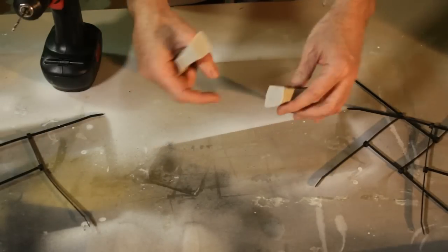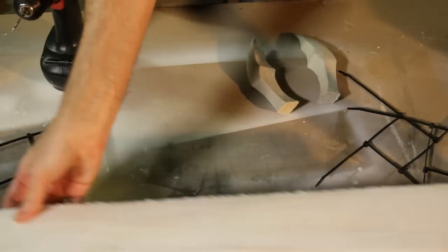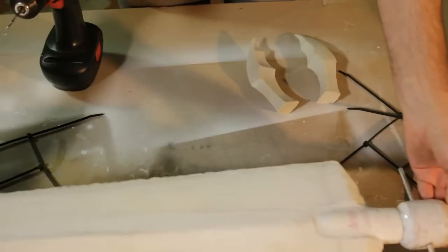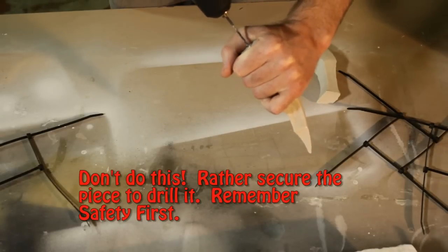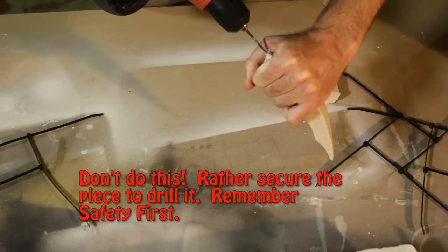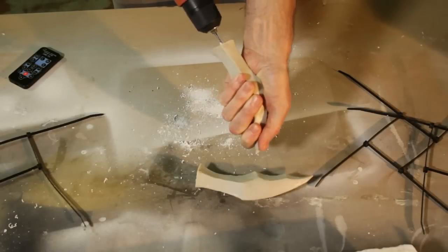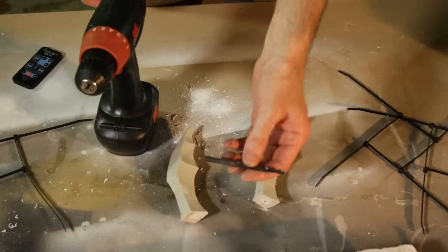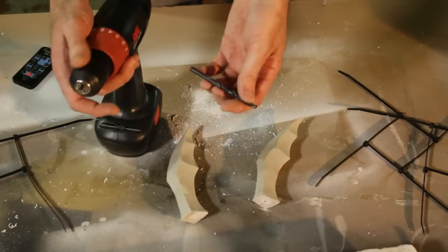Now that we have both the crossguard pieces, we want to drill a hole down the ends on either side to be able to fit this onto the shaft. You can see I've put it through the crossguard piece over here. Now that we have our pilot holes, we can drill the actual size of the shaft — this is a 6mm. Yours will obviously differ depending on the thickness of the mounting shaft you use.